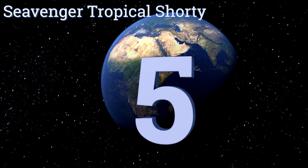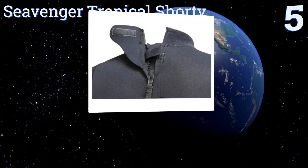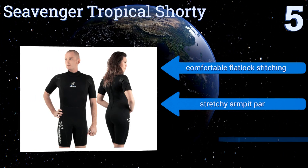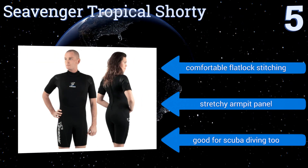Halfway up our list at number five, the Seavenger Tropical Shorty is a low-cost wetsuit available in men's and women's options. It's made with nylon, giving it a stretchy comfort, and features an easy-reach extra-long leash attached to the rear zipper. It boasts comfortable flatlock stitching and a stretchy armpit panel, and it's good for scuba diving too.